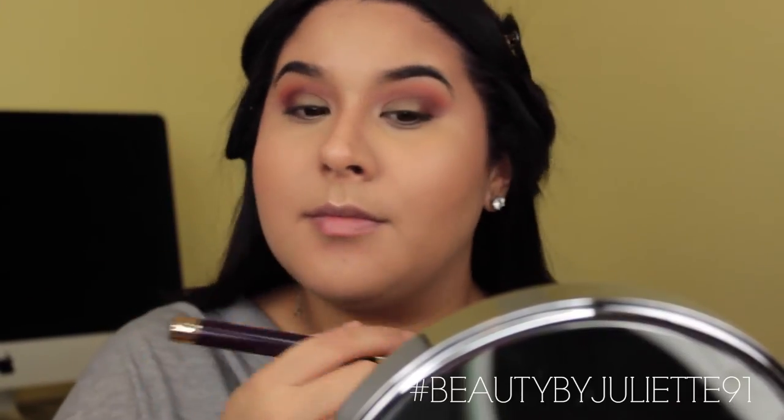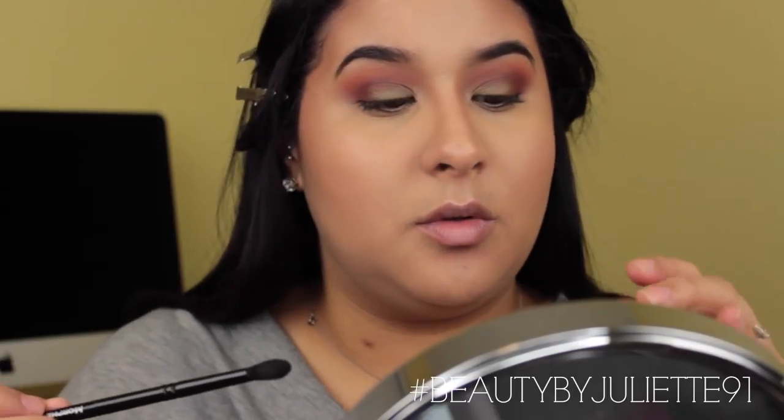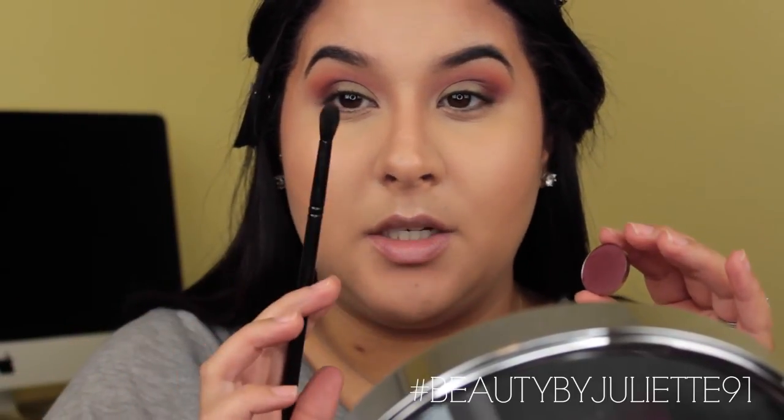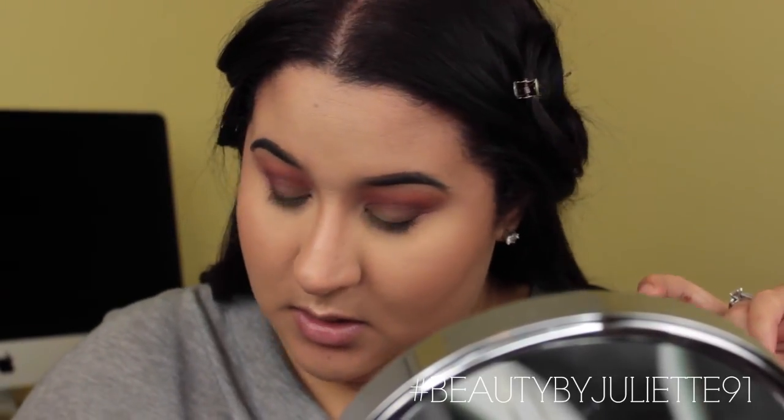Now that the face is pretty much done, I'm going to move back onto the eyes. Taking the same Morphe B79 brush and Secretive, I'm going to take it onto my bottom lash line — only the outer half, right onto the pupils. Then going back into Bronzed Ivy and packing that onto the inner half of the lower lash line.